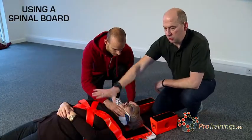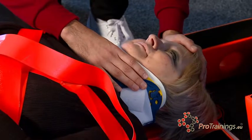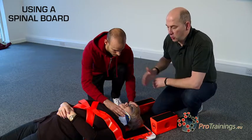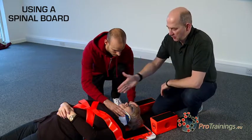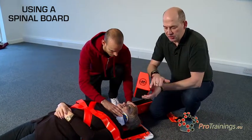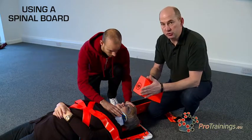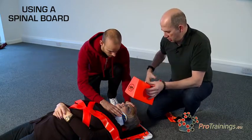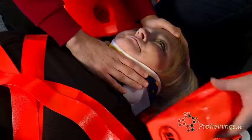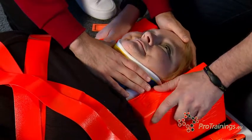Once the torso is fixed and tightly strapped down, we move to the head end — always the last part to be fixed. With hands maintaining c-spine throughout, they are moved out of the way and the head blocks are inserted. There is an angled side and a flat side: the flat side goes to the head, the angled side goes on the outside. Both blocks are applied simultaneously, snugly to the side of the head to keep it in position, and velcroed down.